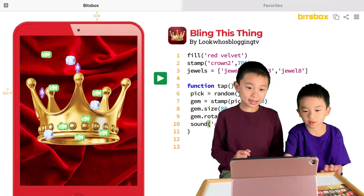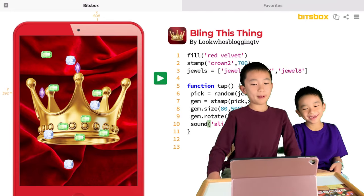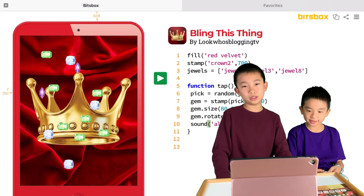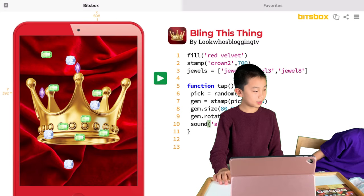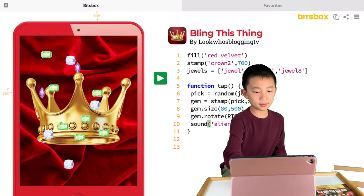That is 'Bling This Thing' — and maybe we'll play around with it some more. We'll also code the other apps in the future and make another video showcasing all the apps from Set 3. Once again you can order BitsBox at the link in the description. Bye!